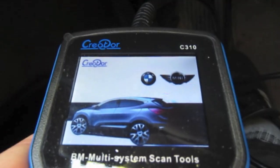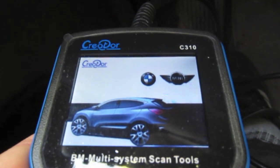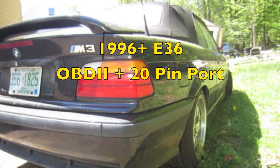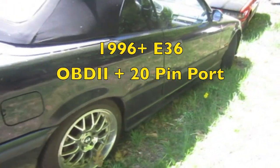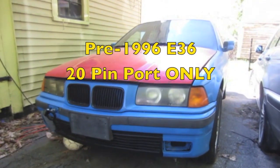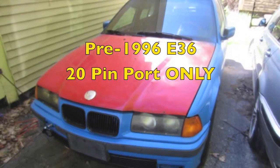Alright everybody, the main question we want to know is: is this Creator going to work well for us E36 guys? To see what this thing can really do, we're going to test it on an OBD2 M3 and a 325 race car which only has the 20-pin connector.